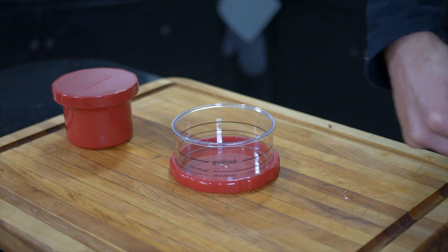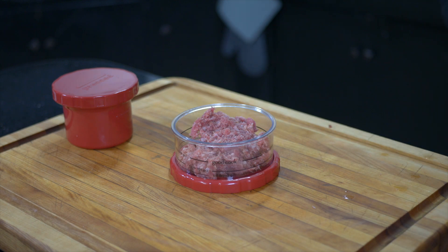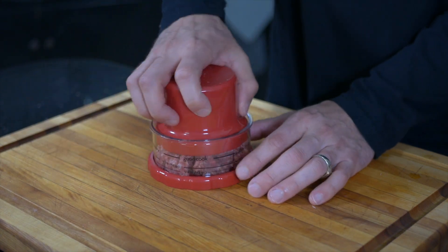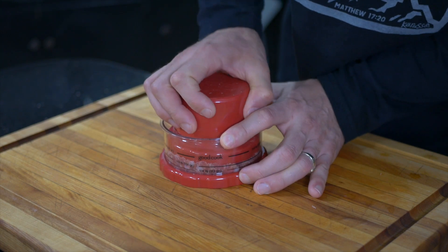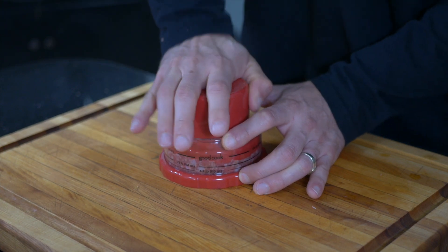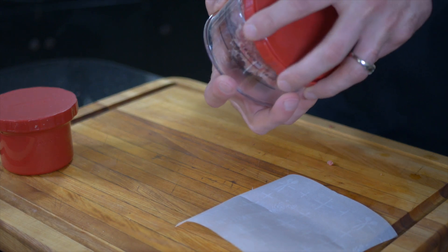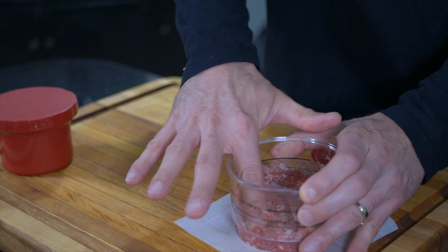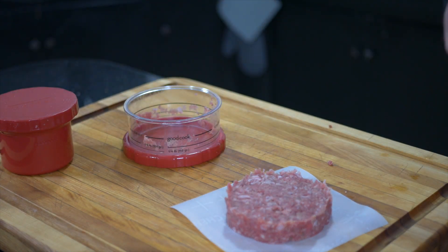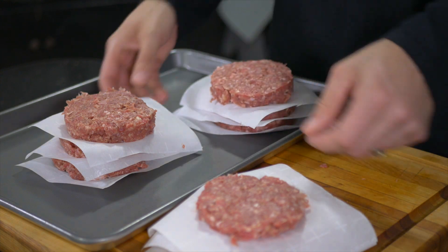Now once we've got it all mixed together, here I have a hamburger press — this works great for making even patties. I'm going to be doing one-third pound hamburgers with this, and this recipe will make about 10 burgers. I'll also leave a link in the description below where you can find one of these. This definitely helps produce good even-sized burgers. Then you just take the patty and place it on some parchment paper, and repeat the process until you've got all your hamburger meat made into patties. Now that we've got all of our patties made, we're going to stick these in the freezer for about another half an hour or so — this will help keep the hamburger meat together while you're cooking it.